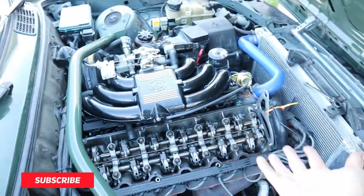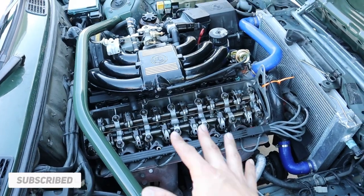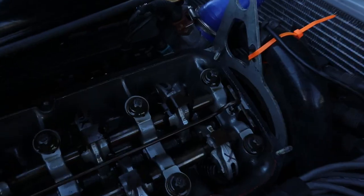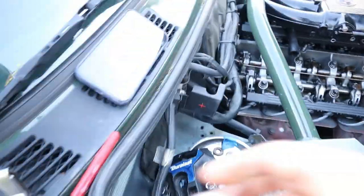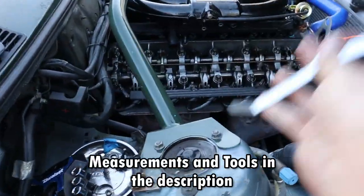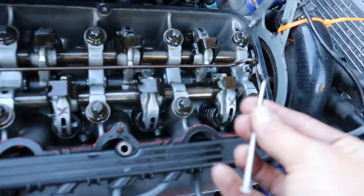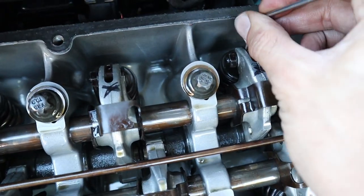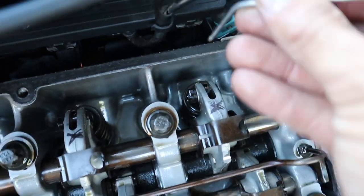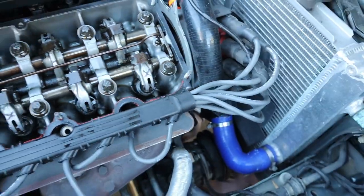If you have an E30 or an E28 or any of these cars that have this system, I'm going to show you real quick how you adjust these. It's really, really straightforward. All you need is your shims, as we have here. You need some sort of tool to grab onto your little nugget right there — it's called an eccentric. You need an eccentric tool so you can grab those and make the actual adjustment. And finally, you need a 10 mil.